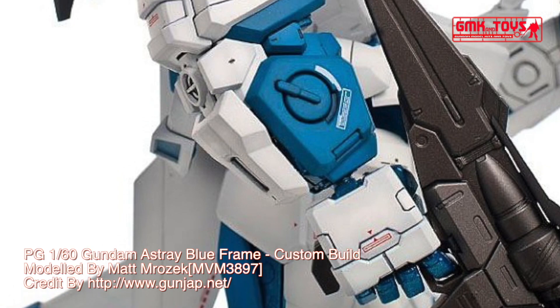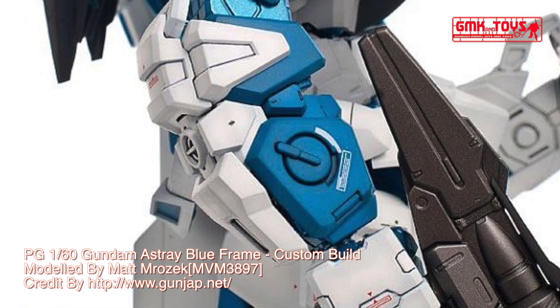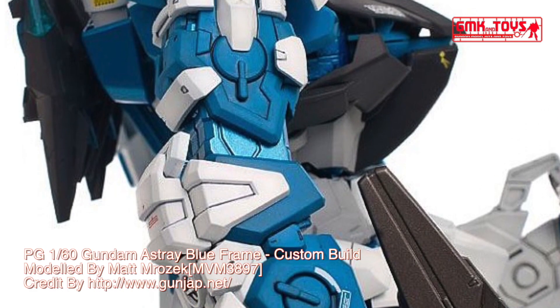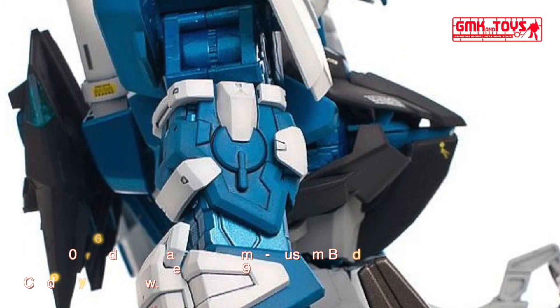Base weight: 49.8 metric tons. Power source: ultra-compact energy battery. Armor material: foaming metal. Crew: pilot only, in standard cockpit and torso.